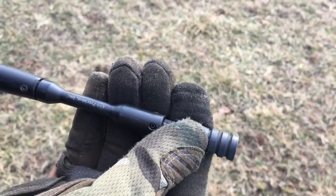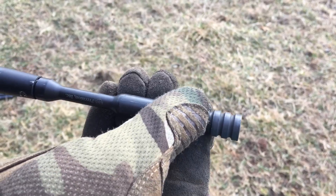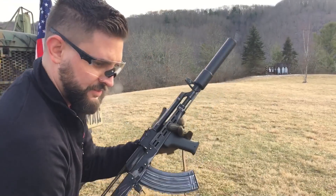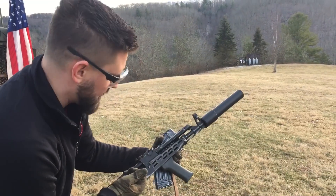Let's adjust it more — another 10 clicks. I can feel a big difference in recoil impulse on that one. Let's make sure it ejected. Okay, yep, it loaded a live round.